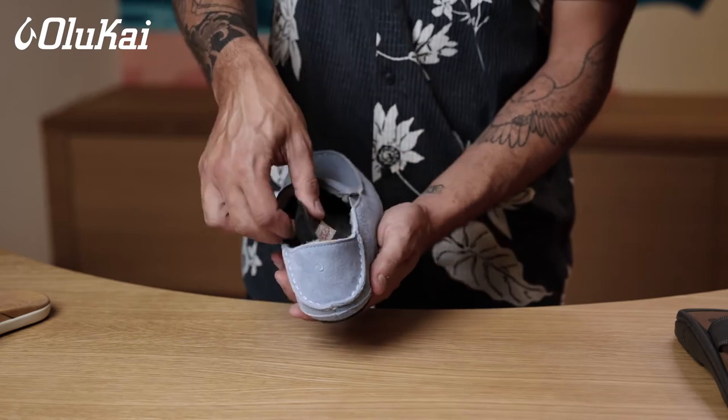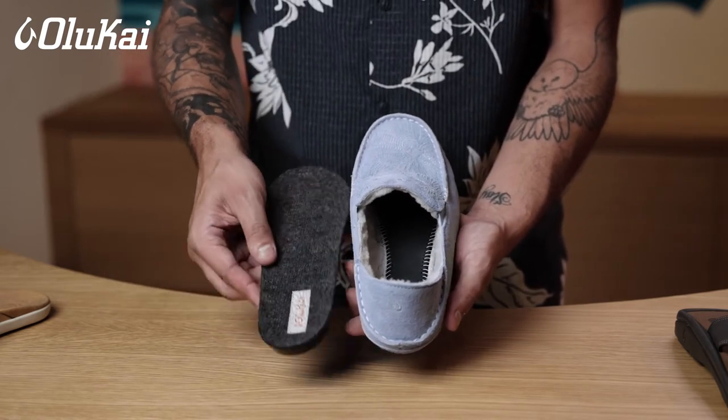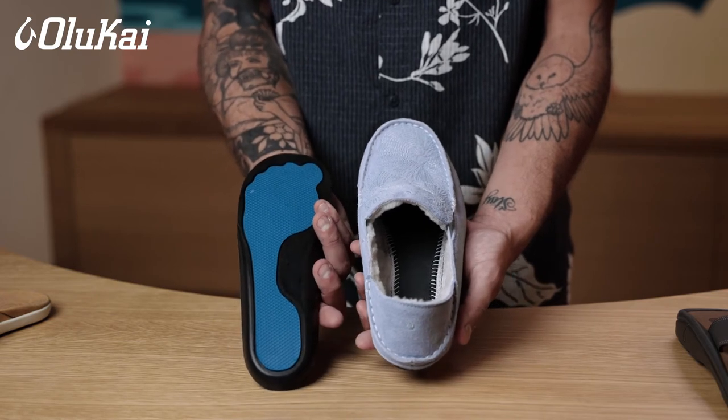One of my favorite features of our slippers is the removable and washable footbed. It's wool lined, so all you need to do is drop it in the washing machine on cold and air dry. No more funky slippers.